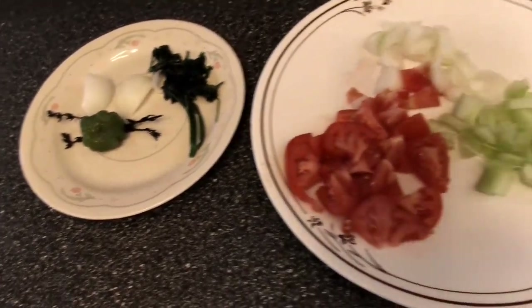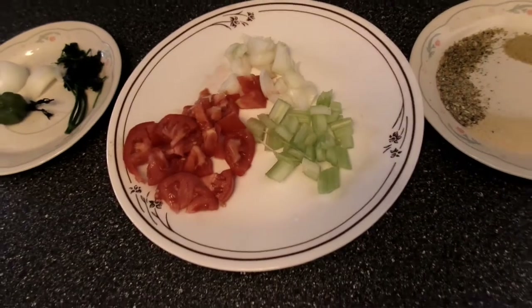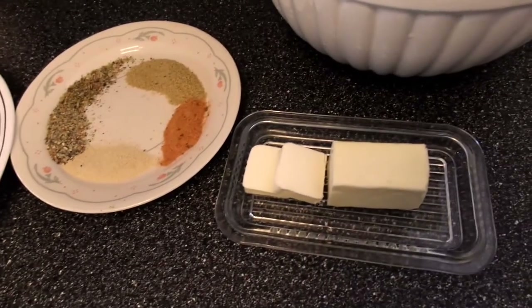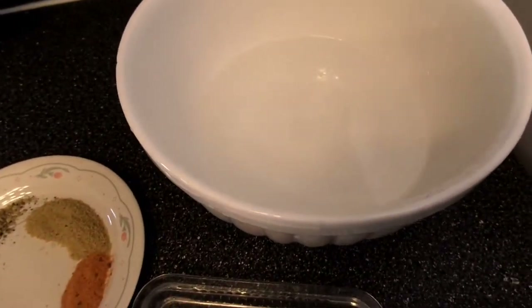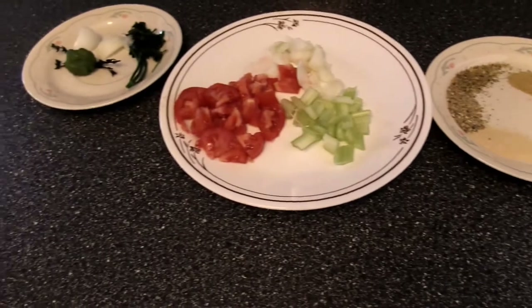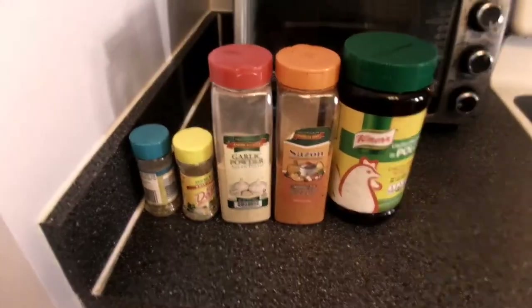For my herbs I'll be having scotch bonnet pepper, thyme, onions, parsley, and I also add cilantro most of the time — didn't have any on hand this time. Vegetables would be celery, onions, and tomatoes. I also have some dried herbs, butter, and a bowl of water to soak my bread.